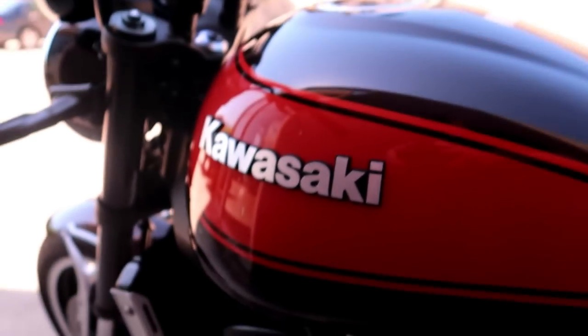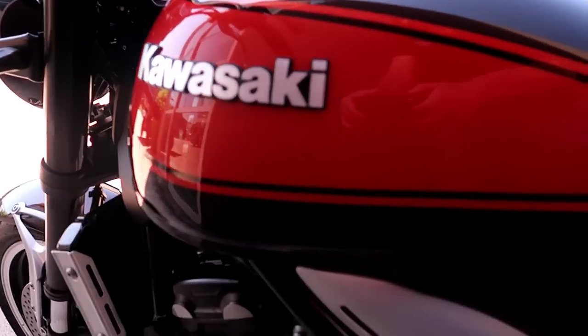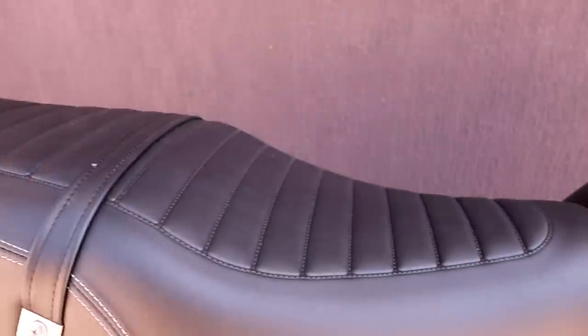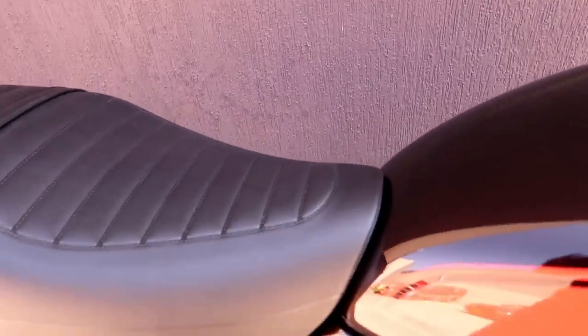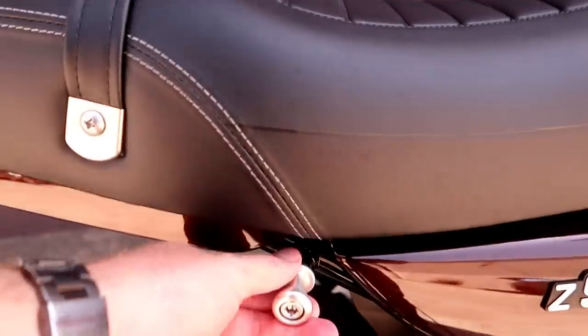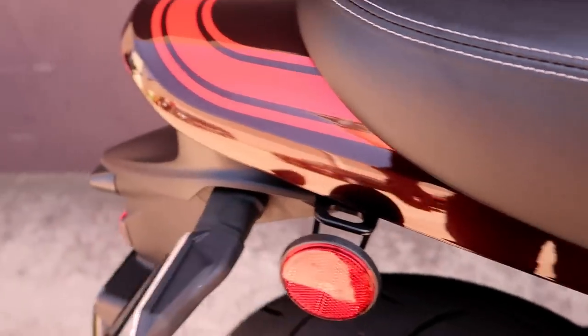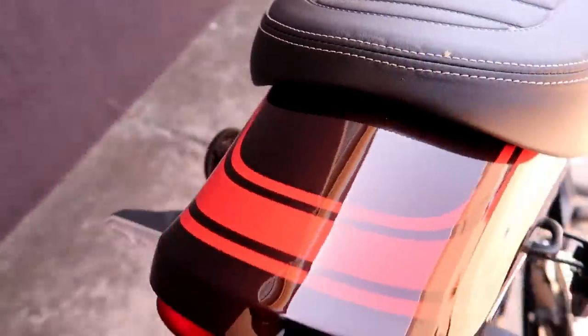Coming down to the tank, there's a nice Z on the front of the tank — looks really good. Obviously the Jaffa colour is just absolutely amazing. Coming down to the seat, it's a nice two-up seat, really comfy, very wide. Classic style but suitably useful for this bike. Got nice tie-down hooks here and another hook space if you need to tie anything down. The colour scheme comes over onto the rear cowl as well.